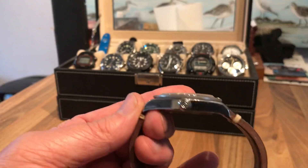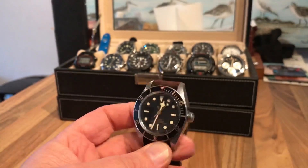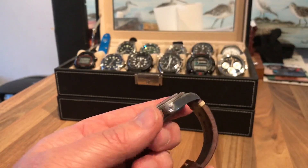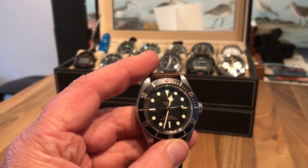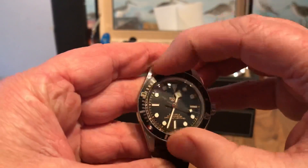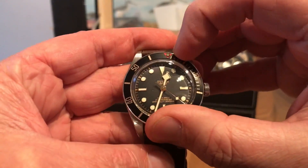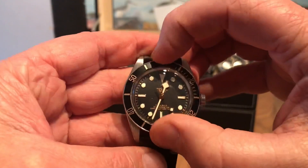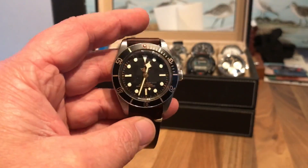Wearability — because of the size, because it's lovely and slender: 39mm case, 47mm lug to lug, and I think it's about 12mm thick. It's a fantastic size watch. The bezel action is absolutely lovely — it feels nice, it sounds nice, everything lines up, and it's got an extra detent so it locks in nicely.